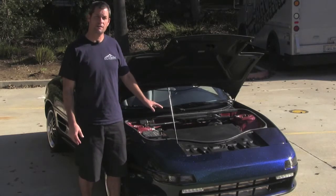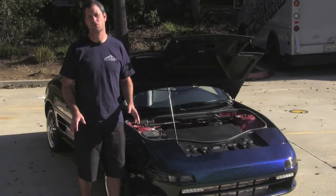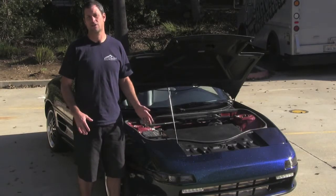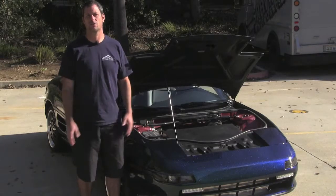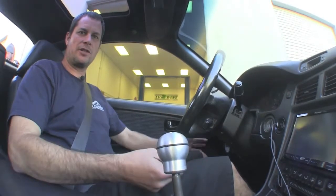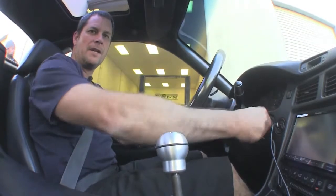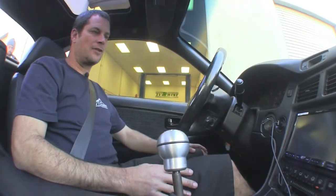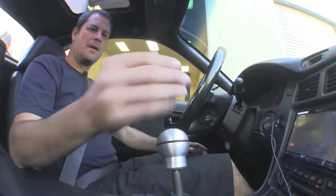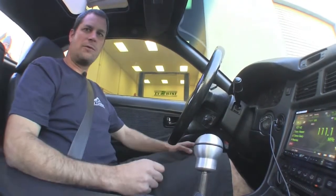That's pretty much it as far as the specifics on the car — we just wanted to show the layout and do a quick overview of where all the components are. Now we're going to take a quick little drive around the block. Here we are in our MR2. Just stick the key in and go ahead and turn it on. There's no starting involved because it's an electric motor, so we're currently on. Put it in first gear and give it a little bit of gas — we're just going to roll away nice and smooth.